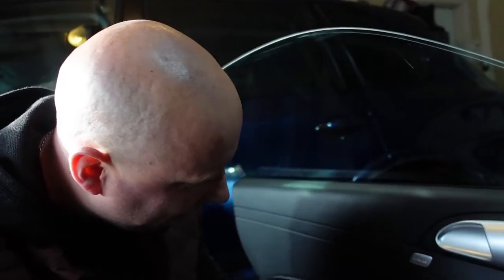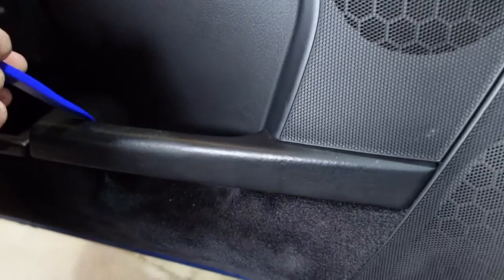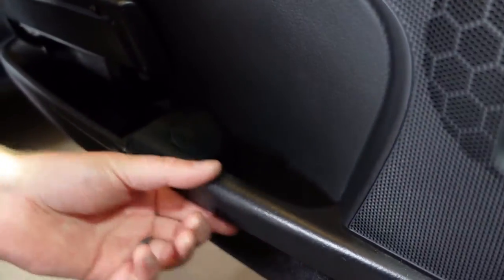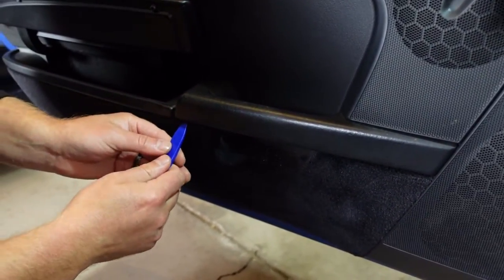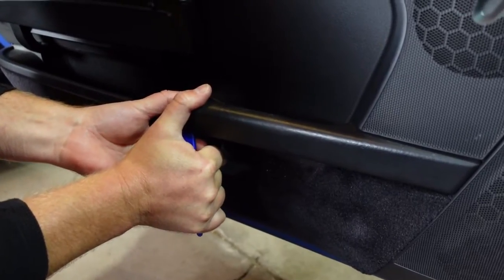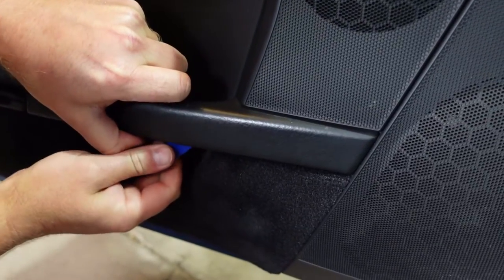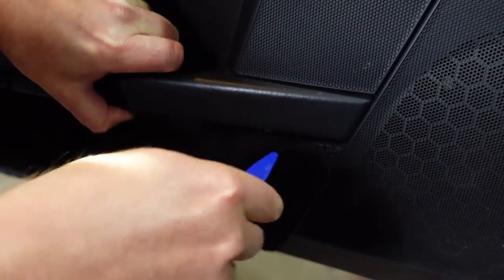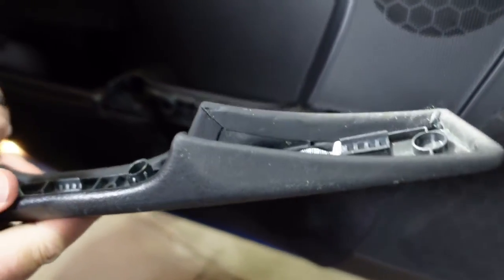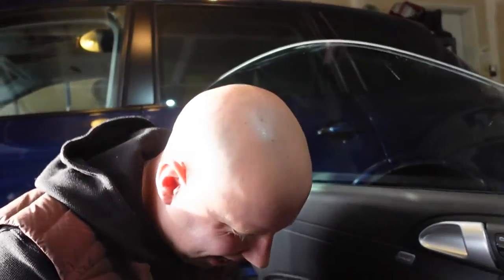Now we're going to take this off. If you can see real tight to here, there's a line that goes like this. So we're going to take this off because there's two screws allegedly back here. Also, I'm going to tell our viewers it might not have been a rock paper scissors contest — you might have been the one that broke the handle. We were spirited driving and it just happens. Again, you want to be somewhat careful. There you go, look at that.